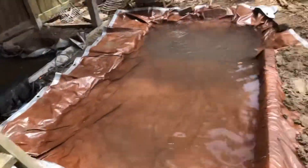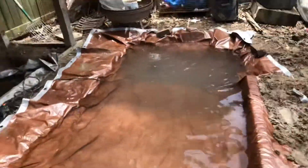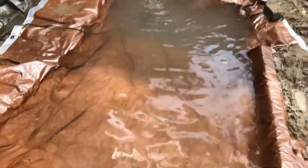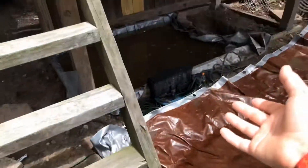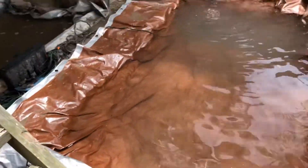This is the finished product of the pond. It's a little murky because my brother just decided to go swimming in it, and his socks were full of mud, and he decided to get the filter pads out and wash them off in there, so it's muddy now.